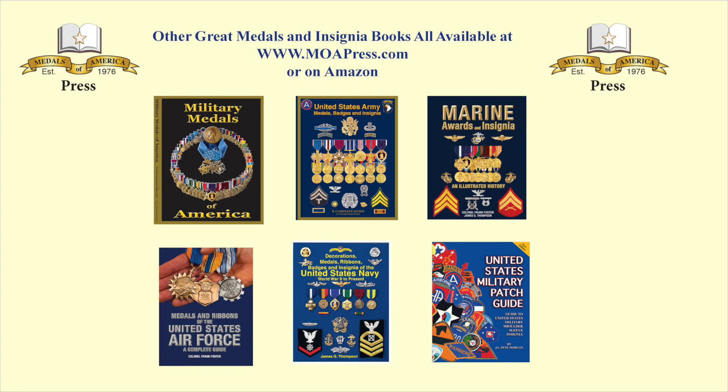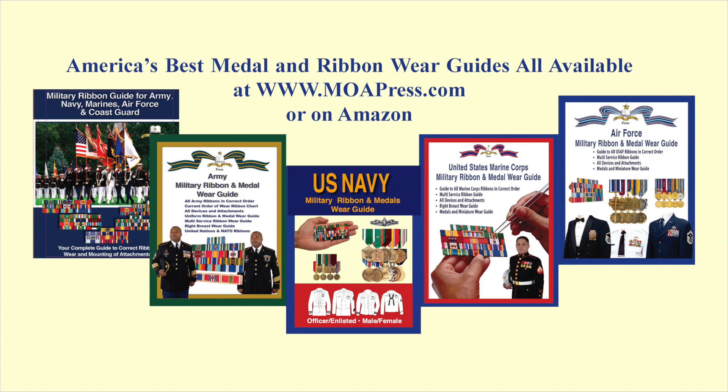Thank you for joining us today for our show on the Silver Star Medal. I hope you now appreciate the prestige and the honor that a recipient of the Silver Star Medal has earned. If you enjoyed the show, give us a like and subscribe, and I hope to see you on the next edition of Veterans Medals Workshop. All of the information and illustrations today came from one of our books available on Amazon or on the Medals of America Press website, where you can thumb through them. We also have a unique series on how to wear your ribbons and medals, available on Amazon and on the Medals of America Press website.